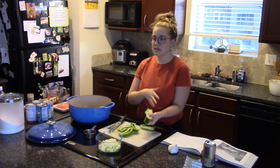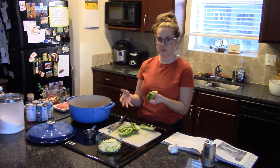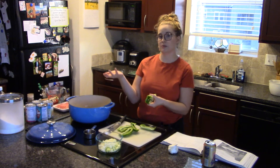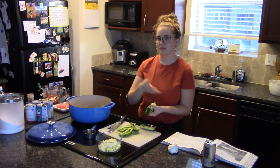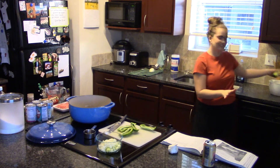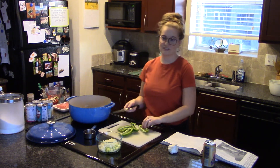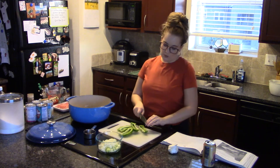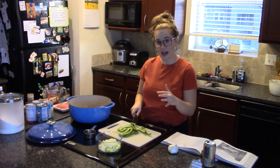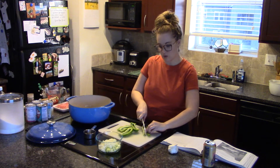This is just a side note: I'm saving some of my vegetable scraps — like the ends of my onions — to make a vegetable stock later on. Or you could compost it. We can't compost here because we live in an apartment, but if you can compost, that's a great way to reduce your food waste.